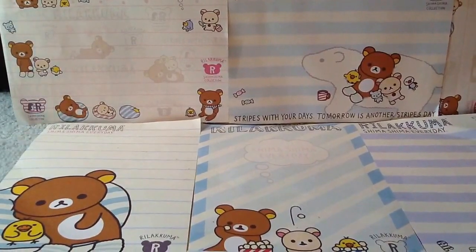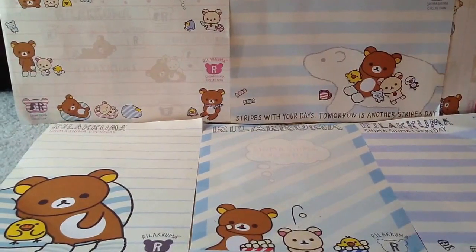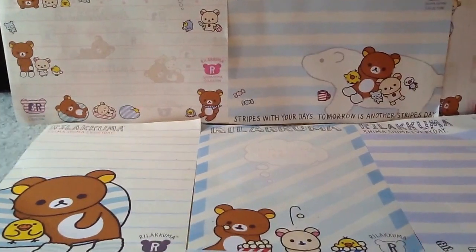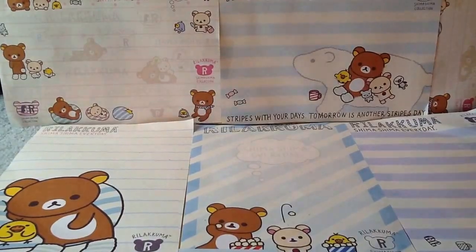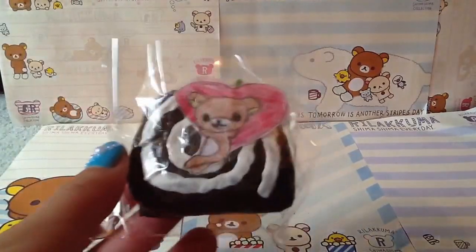Question number eight is: why do I make homemade squishies? I make them because they're fun and you can design your own squishy however you want it to look. Also, if something's too expensive I can make my own — like the Rilakkuma series, which is really expensive to buy, so I'll just make my own.